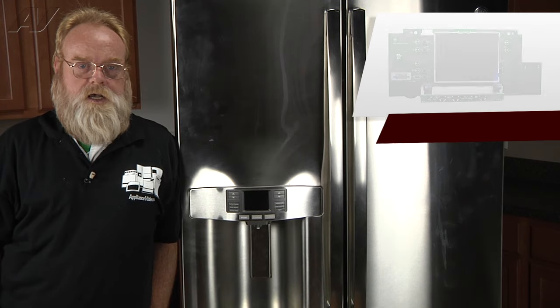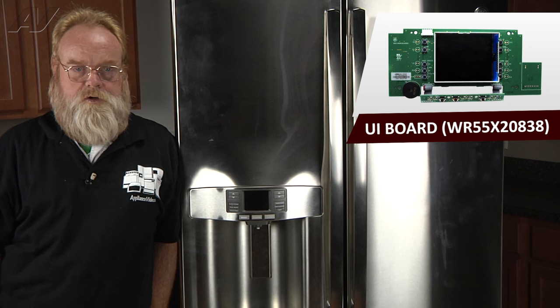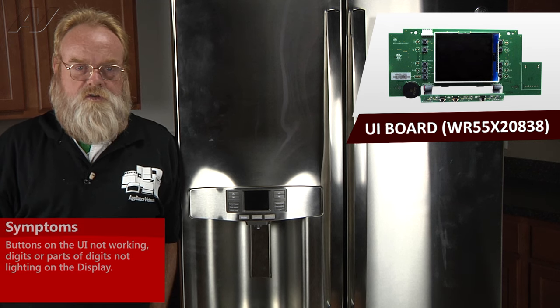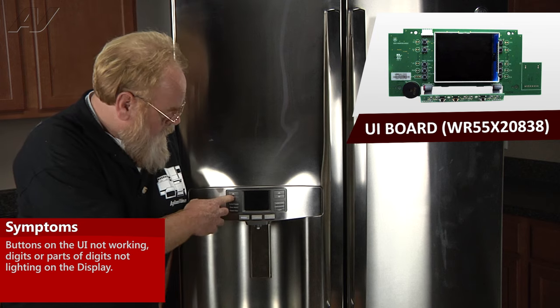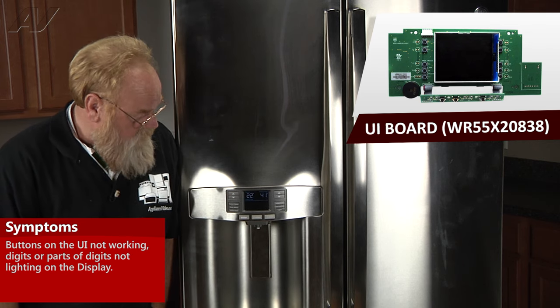A faulty UI and display board on the GE French Door Refrigerator would cause multiple symptoms, like you would not get a full display. You might have digits that are missing, or parts of digits that are missing.